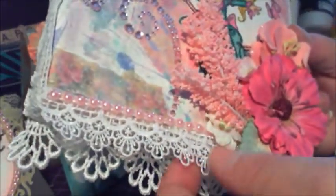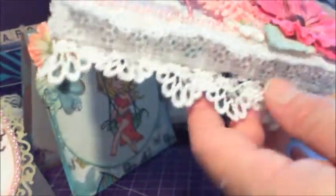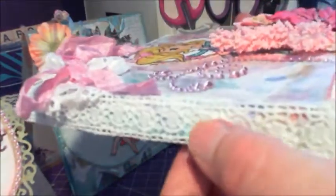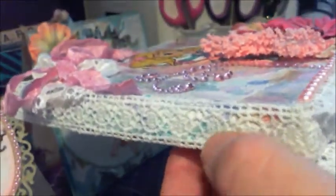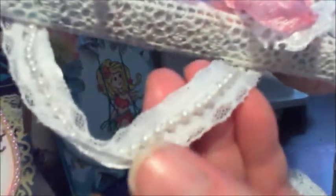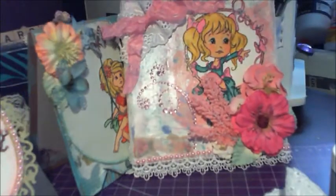This lace I believe I got from Jaisella as well. This one I purchased at a local sewing store. This one is also from Jaisella's shop. And this one was one that I purchased at Walmart, I believe. And I used that as a hanger for the canvas.